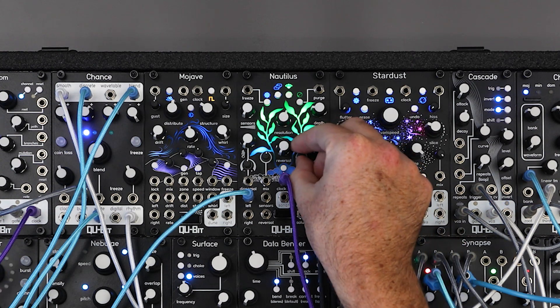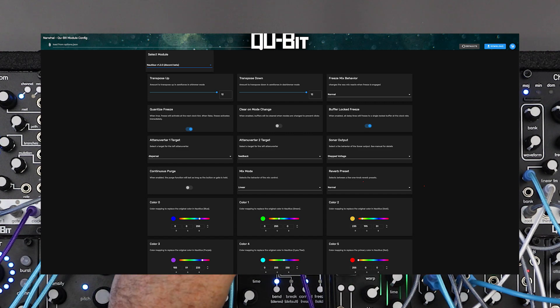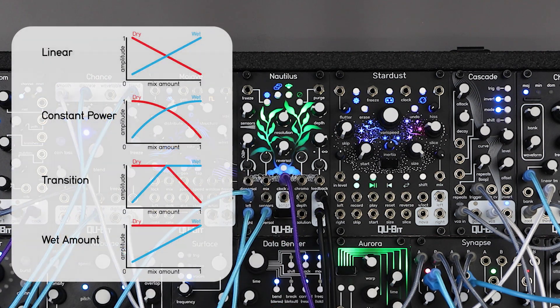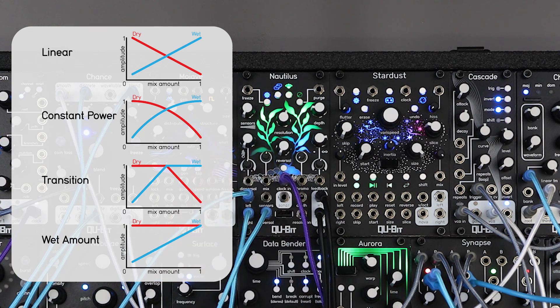On top of the new tap accessible features, we've added some new settings you can access from Narwhal. First up is mix mode, which selects the mix curve between the dry and wet signals. The default is linear, but you can change the curve to constant power, transition, or wet amount.